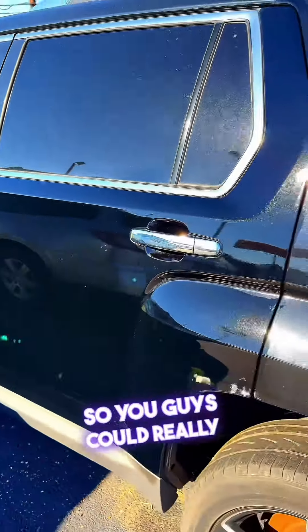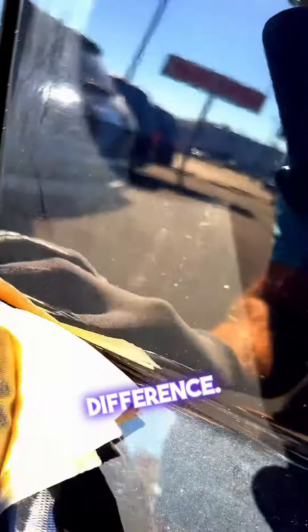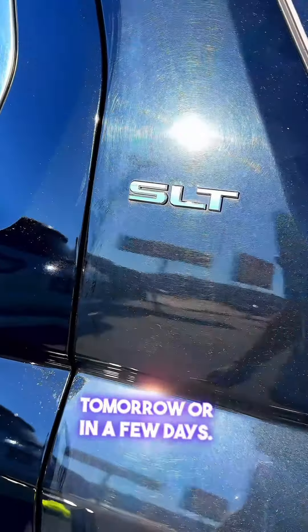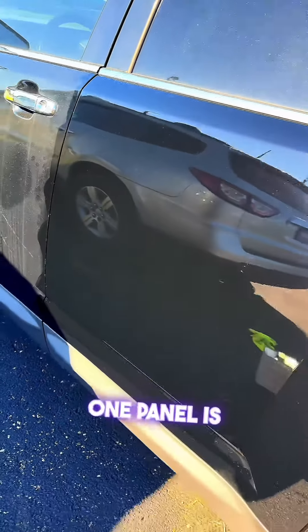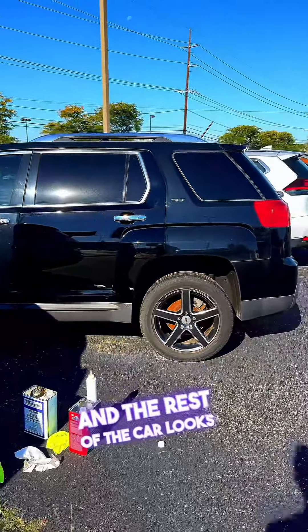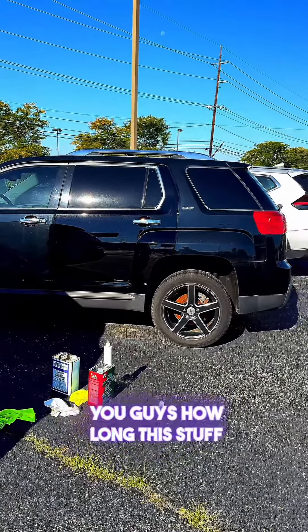I wanted to put together a slower video so you guys could really see how it's going on and the difference panel to panel. That's a massive difference. I'm going to come back and revisit this panel either tomorrow or in a few days, and I'm going to date that comeback. Obviously you'll be able to tell because one panel is jumping off the car as freshly repainted and the rest of the car looks like an older car.